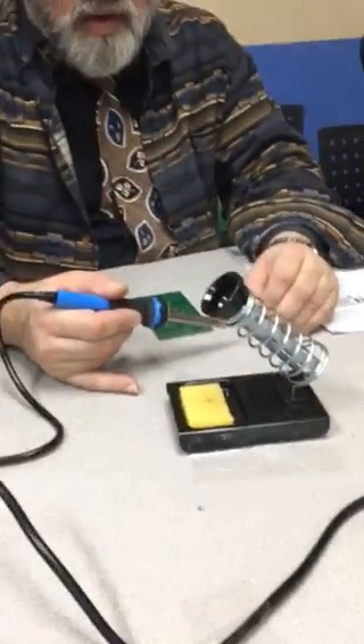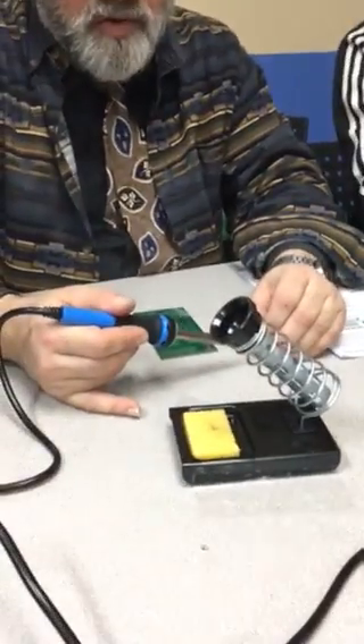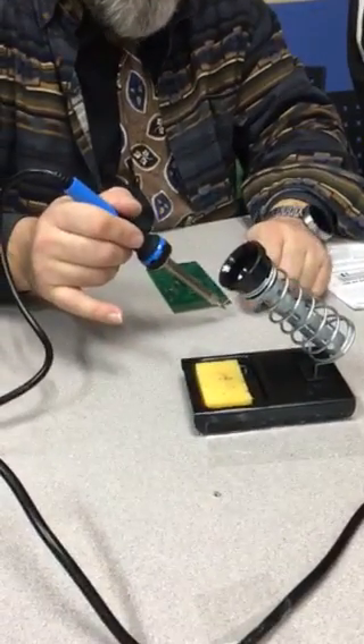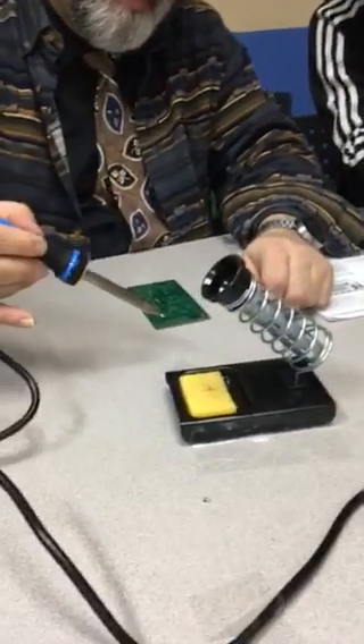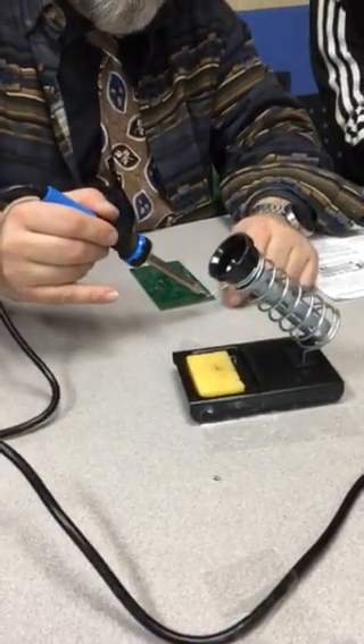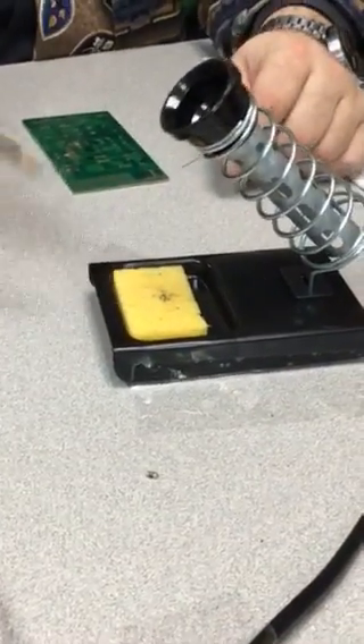I want to really make sure that I get that tip coated because this is the very first use. I really want to take extra care to make sure that the tip is properly coated with solder. Now see how you wipe it off — see how nice and shiny it is.